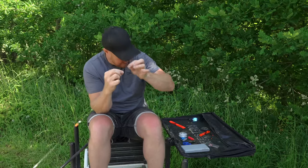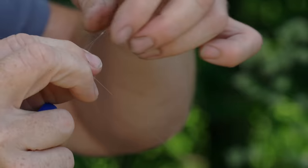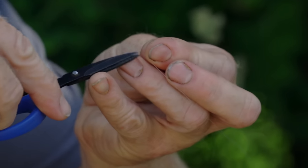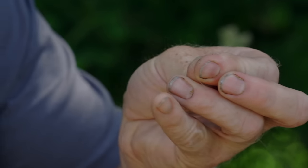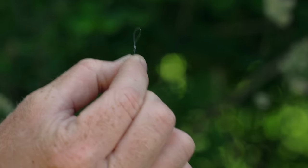At this stage you've got excess line — you could trim it with your teeth, but at the business end where the fish are potentially seeing it, I like to do everything nice and neat. Trim that off with scissors. Get that away.